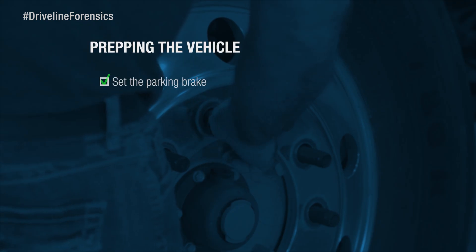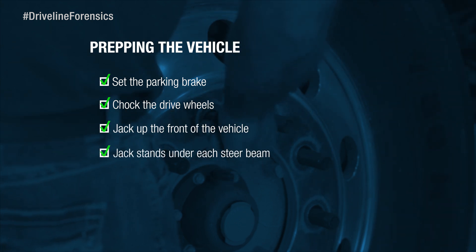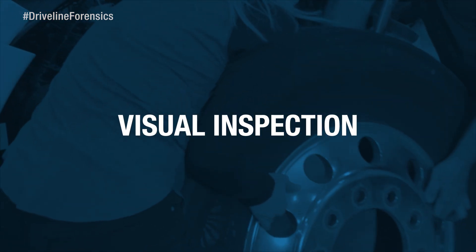I've already set the parking brake, chocked the drive wheels, jacked up the front of the vehicle, put jack stands under each side of the steer beam, and took the wheels off. So with all that done, let's start our visual inspection.